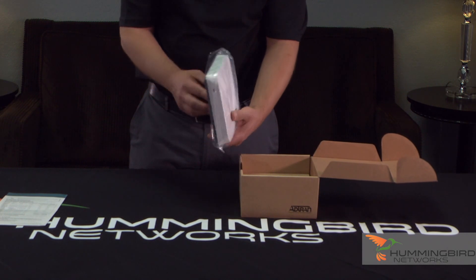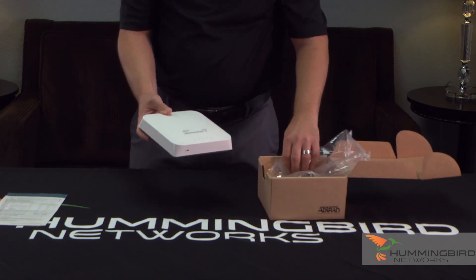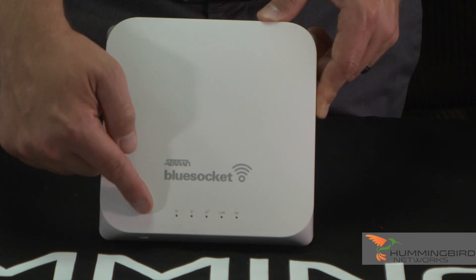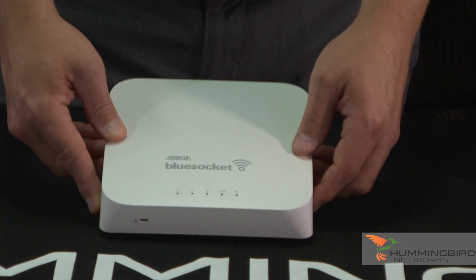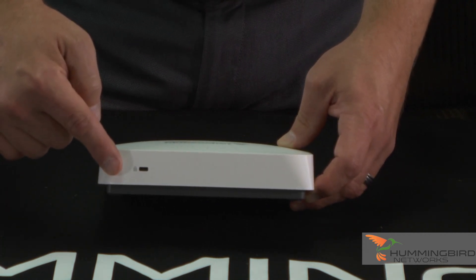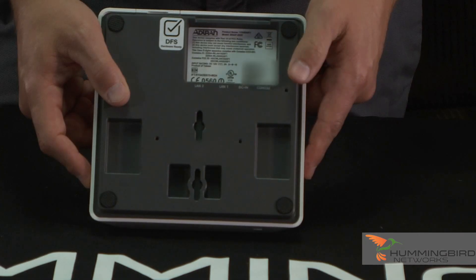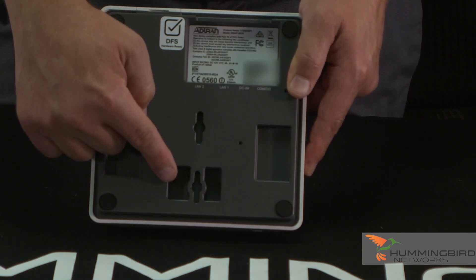Next thing you're going to see is the access point itself — a nice low profile access point. On the front you will see the LEDs right there. You also have the option to lock it down with a standard lock, in case you needed to for some reason. And on the back, this is where you would put the ceiling mount or the wall mount, which I'll show you in just a minute.